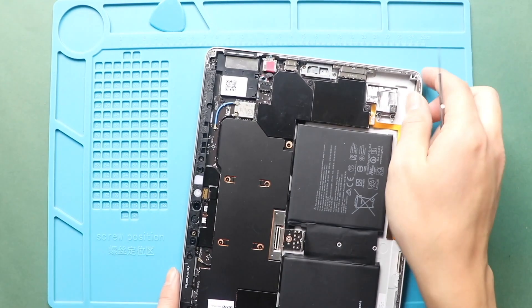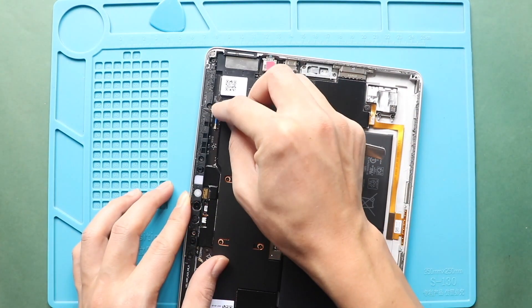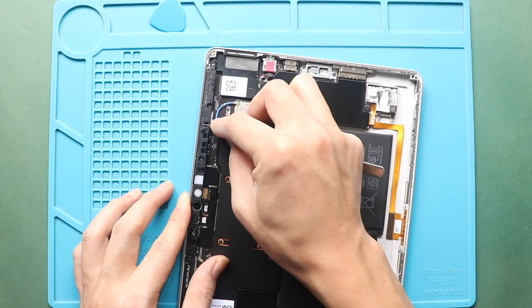Next, clean the edges for broken screen parts and adhesive. Ensure it is cleaned perfectly.